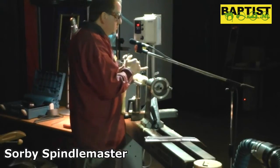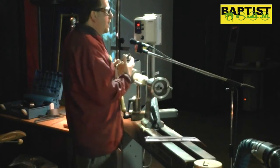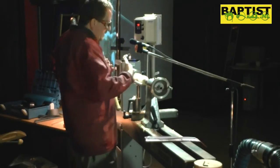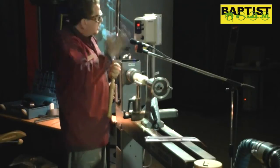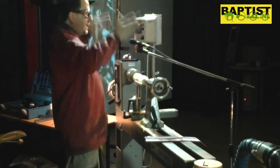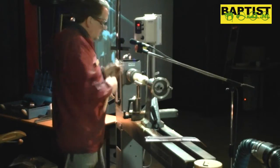Particularly with the softwoods, sometimes when you're coming in with a gauge, if you get under the grain in the wrong way, it'll actually splinter and tear along. So sometimes with a skew, what you'll do is make a slicing cut. It's almost like a firebreak in a forest — you put a gap in there, so when you work into it, nothing else is going to happen beyond there.